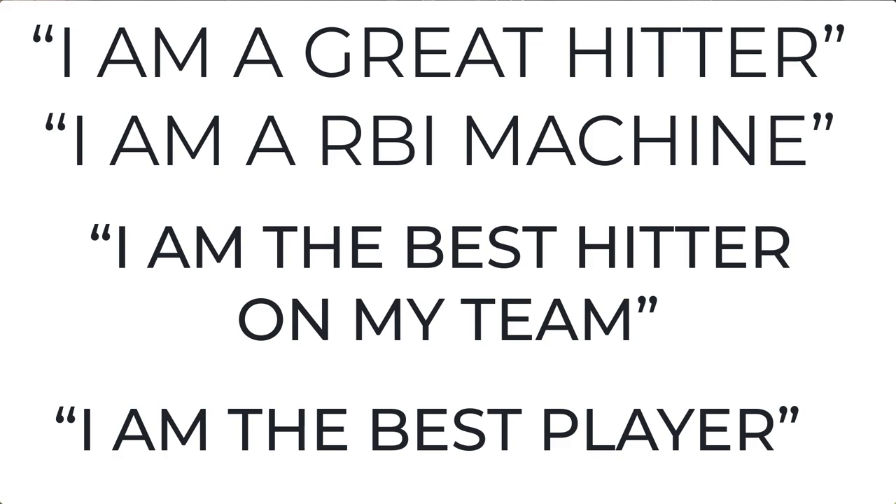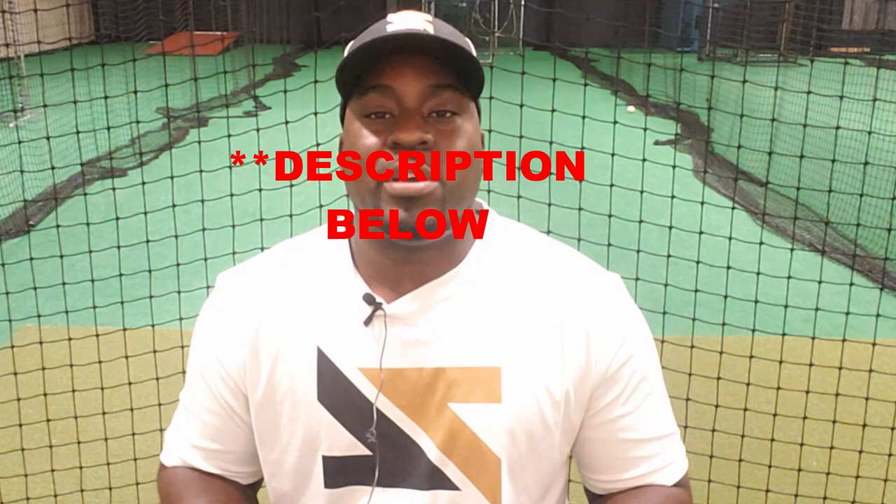I want to give you a few tips to help sustain high-level results. The first is positive self-talk — it's one of the hidden gems as an athlete. The things you say to yourself can drastically improve or hurt your play. When I played, I made it a priority to say positive things using powerful statements such as: I am a great hitter, I am an RBI machine, I am the best hitter on my team. But you've got to say it like you mean it to change your emotions. Let me know in the comments if you want me to make a video going in depth on how to conquer the mental game.